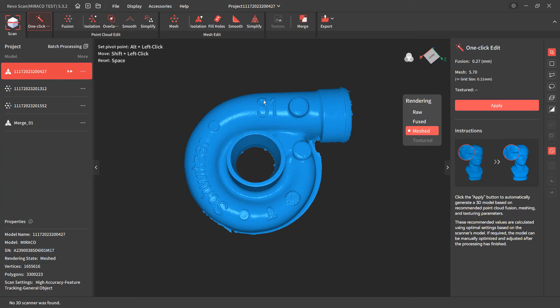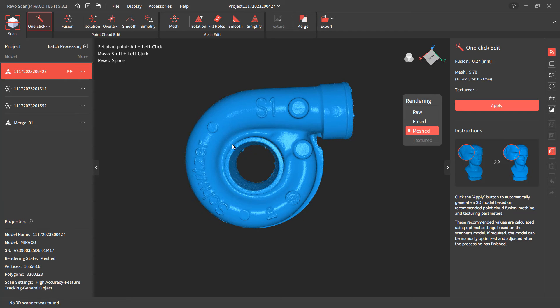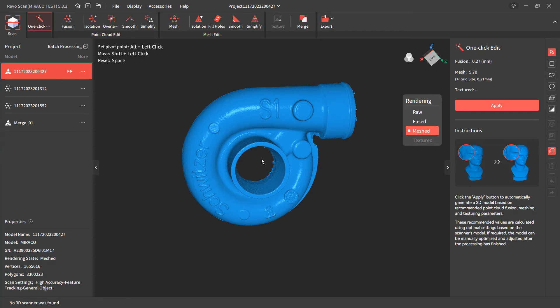When using the near mode on the Miraco scanner, you're talking about 0.01 millimeter accuracy for a single frame. On the far mode, you're talking about 0.2 millimeter accuracy. You can switch back and forth — so if this turbo was mounted to something, you could get a far scan, and then as you get closer, switch to near mode when the scan is paused and pick up these details all in a single scan.